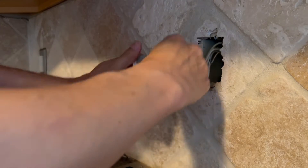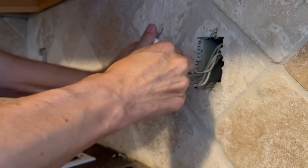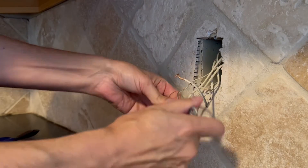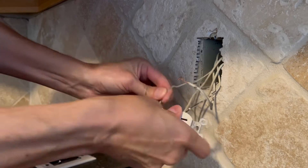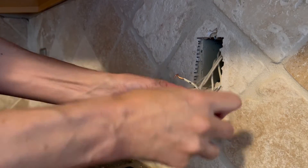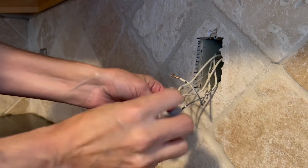So two blacks, two whites, and the ground wire — also known as the ground pigtail, because they have two ground wires connected to one coming out of the box, which is normal. If you're working on an older house, you likely will not have a ground wire.